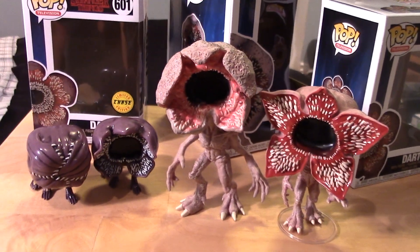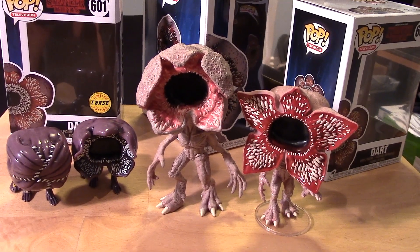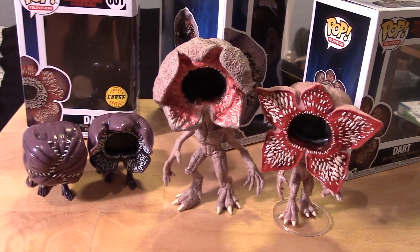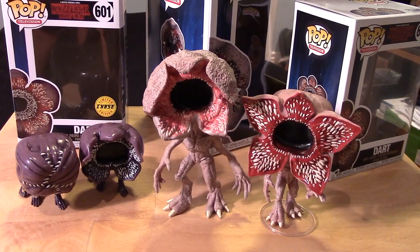Hopefully you guys enjoyed this video, unboxing, and review, you Stranger Things fans out there. If you did, please give it a thumbs up, share the video, like the video, and if you haven't already, please subscribe to my channel. Guys, take care and keep on collecting - bye bye!